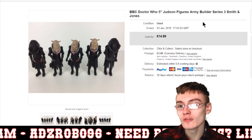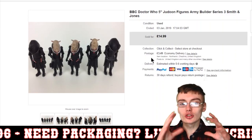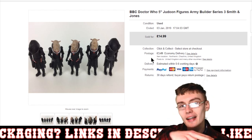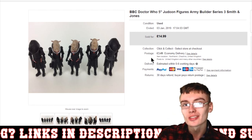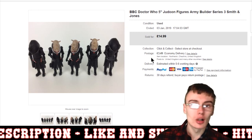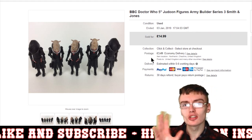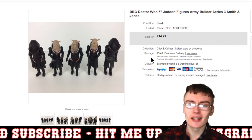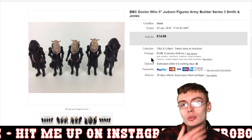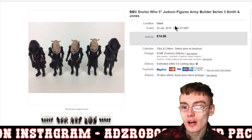Here we've got these BBC Doctor Who Judoon figures. I actually put 'Army Builder' in the title because these three figures in the middle are actually the same figure — the Judoon Captain. In Lego, a lot of people like clone armies where they buy tons of the same figure for a display, and I thought it might be worth putting that in the title for this bundle to see if anyone would buy it.